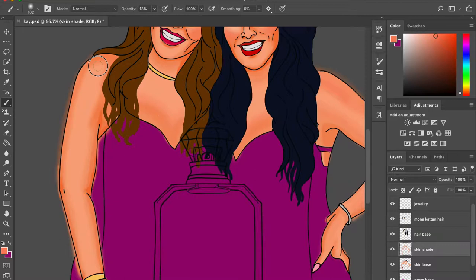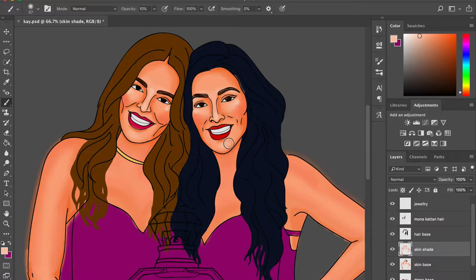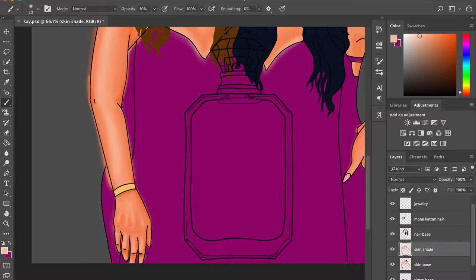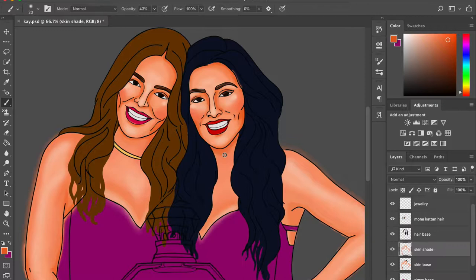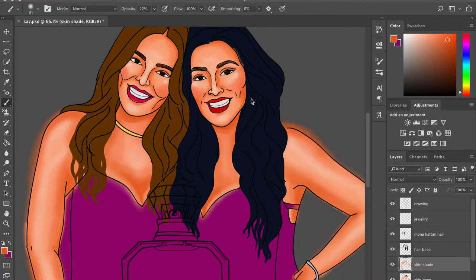After the base layer of everything is done — base layer being plain paint with no shading — I move on to making separate layers for the skin shade, hair shade, and cloth shade. The layering order goes: skin on the lowest, then clothes, then hair on top of that, and finally the perfume bottle.